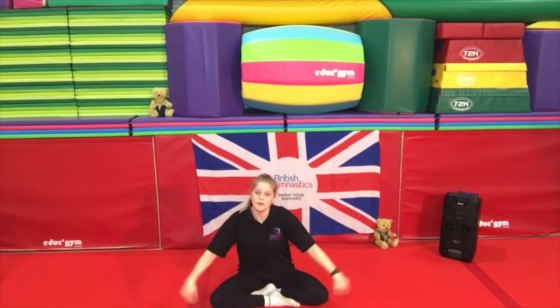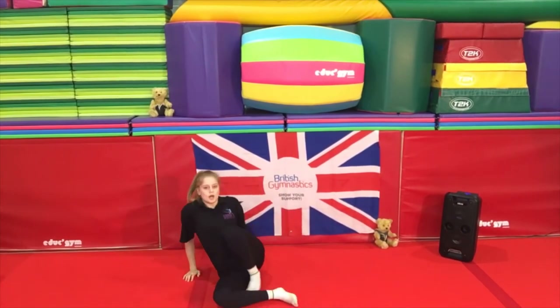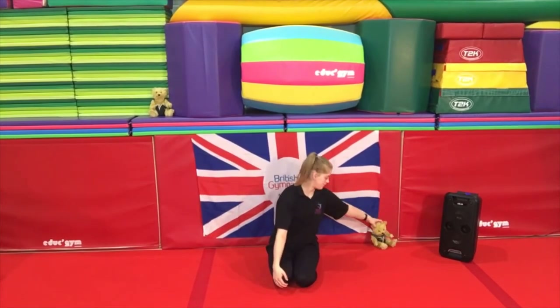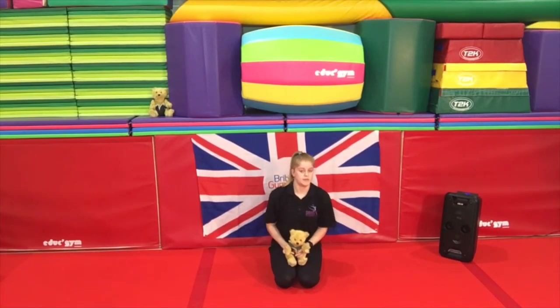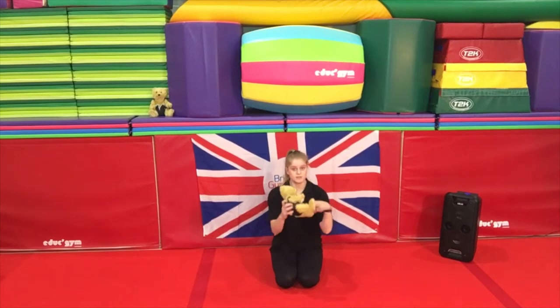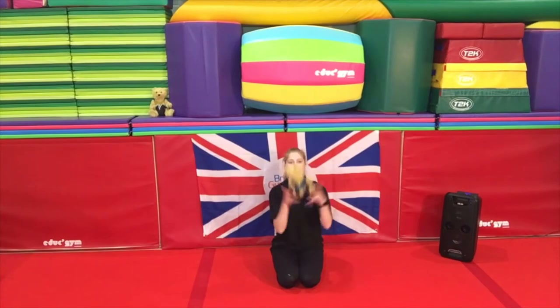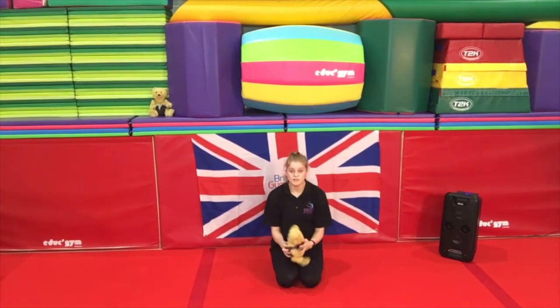Now that might take a couple of goes, so don't be upset if you can't do it — you will get there. So Rupert enjoys going for a little fly, so what we're going to do is turn Rupert to face me and see if you can do a small little throw and catch, making it fun for your teddy bear. Just a small one — let's see how many times you can do it. Let's see if we can do it five times — are you ready? One, two, three, four, five! Well done.